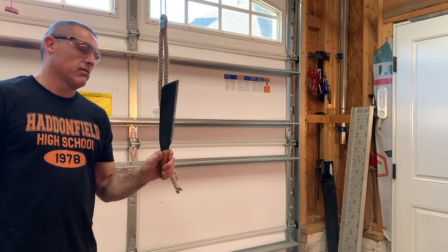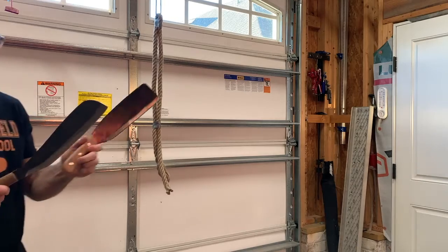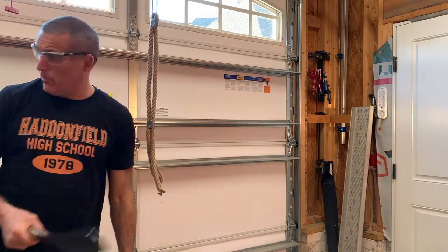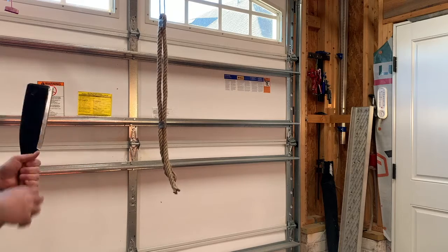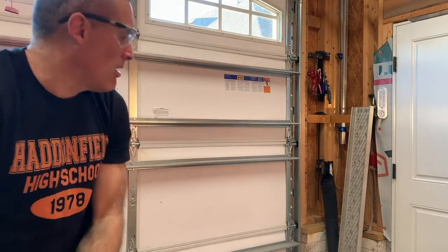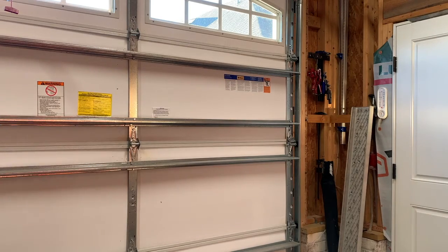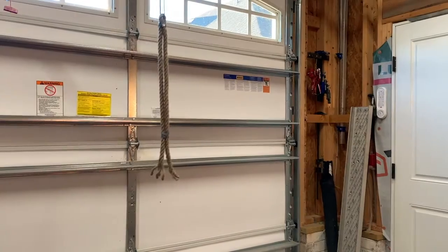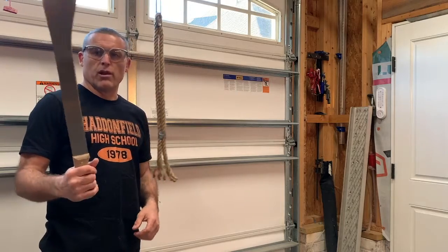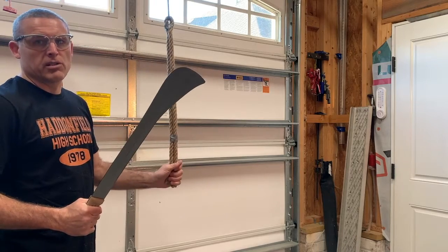Next machete — inexpensive, around $30. Similar shape to the Condor; the Condor's just got a little more length on it. I thought this one would have trouble, but it didn't — it went right through it. I called this guy Childs from the movie The Thing. We'll do you last. This one's pretty dull; I have very little faith that it's going to do much at all, but we'll see.